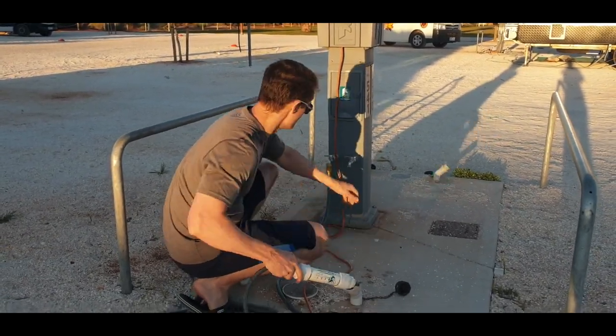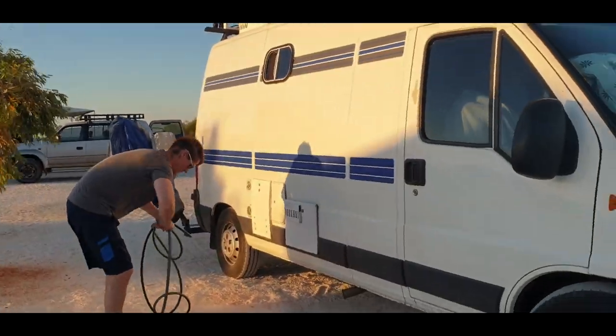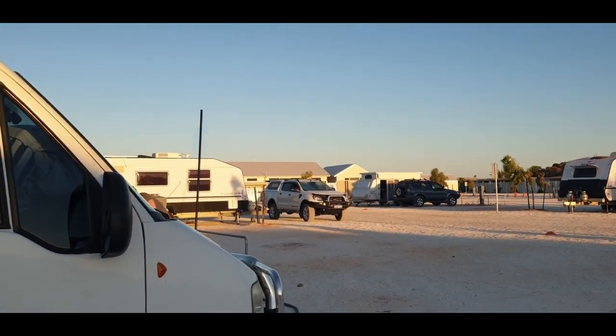We do this when we first connect up because we usually arrive with our freshwater tanks low. So first we fill up our freshwater tanks, and once they're filled up we can connect the freshwater mains.